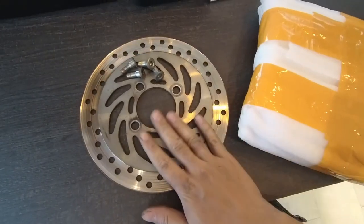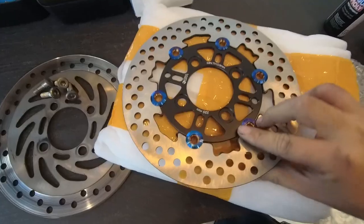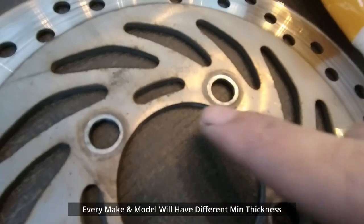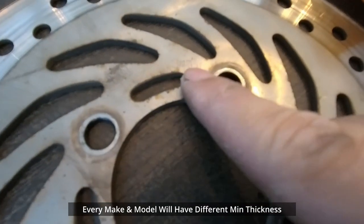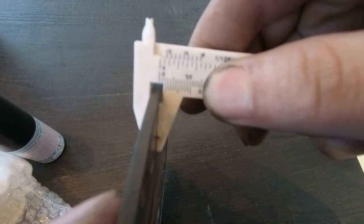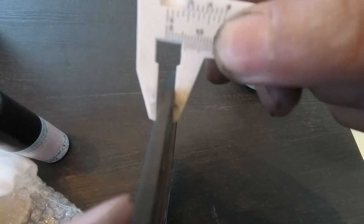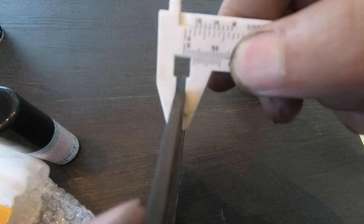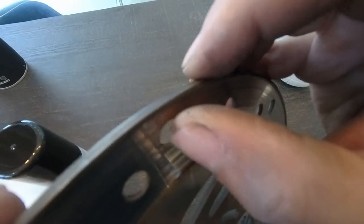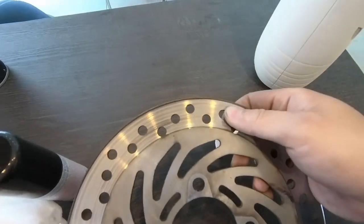So this is the one we just took out, and this is the new one. As you can see here, it states the minimum thickness should be 3 mm, however this is close to 2 mm, which is very bad. This is the thick part which is 3.5 mm. You can clearly see that the outer ring is thicker than the inner one because of wear.